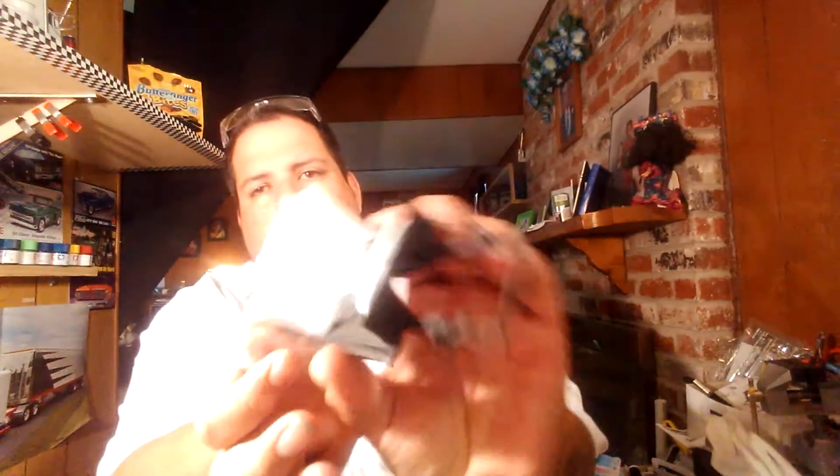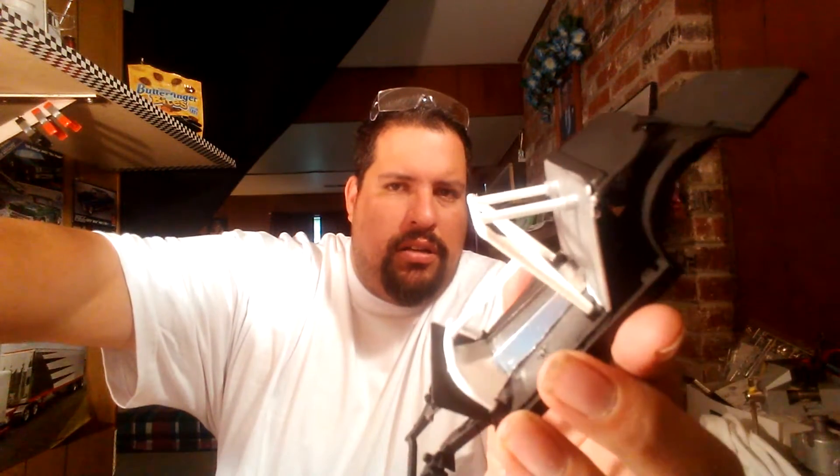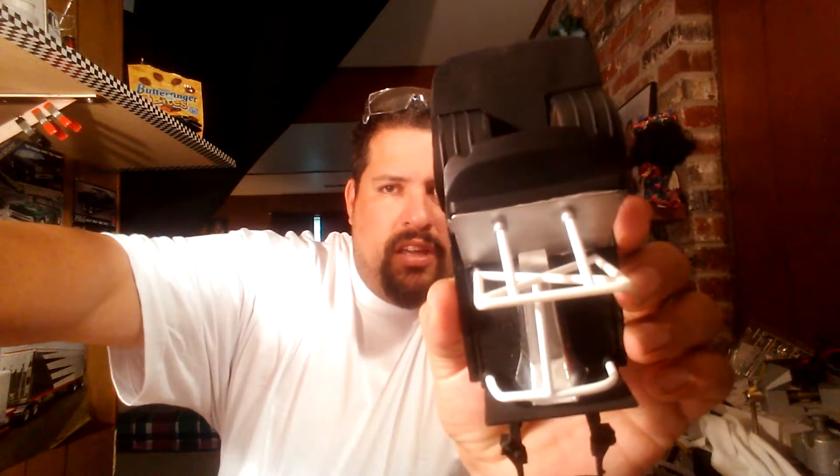I was working on the rear suspension this morning, kind of seeing where everything's going to go and trying to get the rear end mocked up. The other day I did build my roll cage — it's kind of hard to see, but I think I'm going to paint it black. Once I get all the aluminum down on the interior, the roll cage will be black with aluminum on some of the door panels. I still got to do the trunk section and the crash bars that go in from the front of the frame.